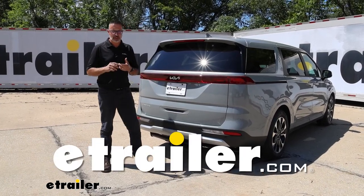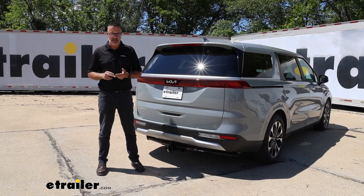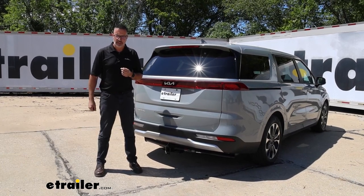Hi, John with E-Trailer. If you are looking for a quick, easy way to add trailer light wiring to your Kia Carnival, look no further. This is the CURT T-Connect Vehicle Wiring Kit that we installed on our 2024 Kia Carnival.